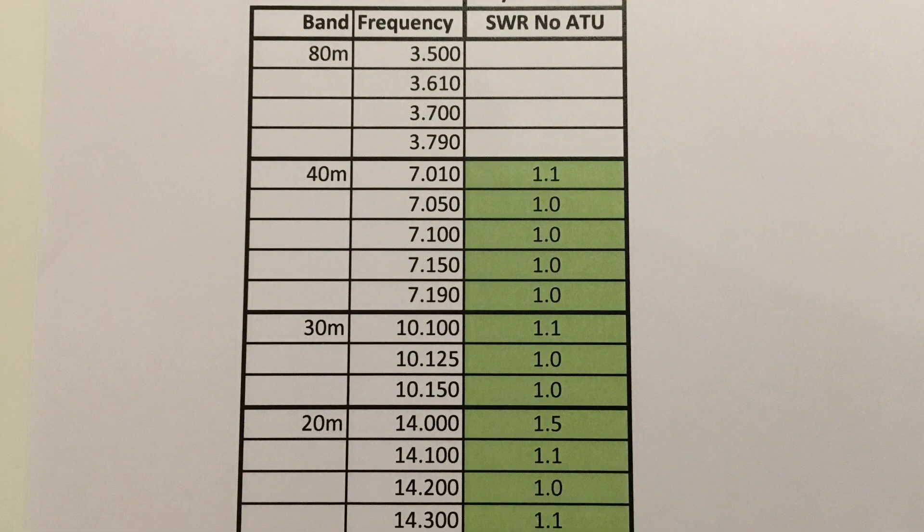I've colour-coded the results so green represents SWR readings of 1.5:1 and below, amber is 1.6 to 2.9, and red is 3:1 and above. These are readings taken from the shack end of a run of RG213 coax and show nice low SWR readings from 40m to 15m.